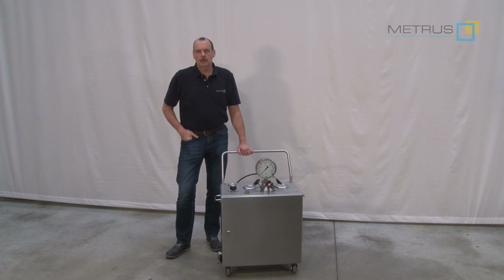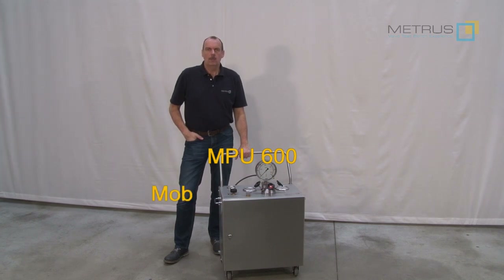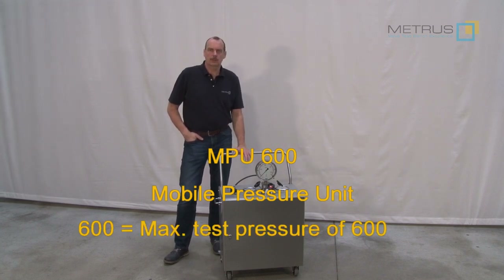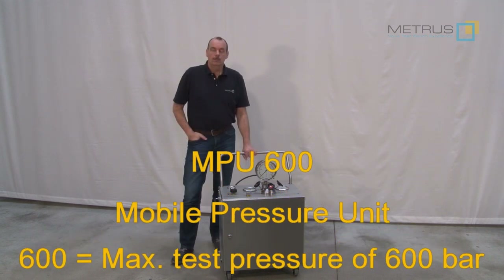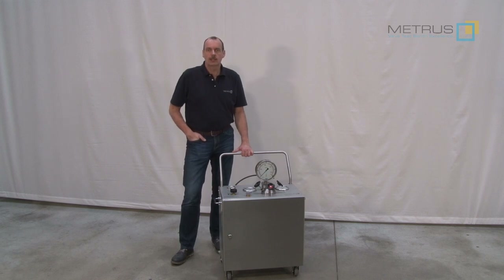Today we would like to explain how you can perform a high-pressure water test without a test bench. For this purpose we are going to use our mobile pressure unit MPU 600. MPU means mobile pressure unit. 600 means that we can generate with this unit up to 600 bar water pressure or 8700 psi in a standard version. But we are also able to provide such a unit with pressures up to 1200 bar or 17600 psi.